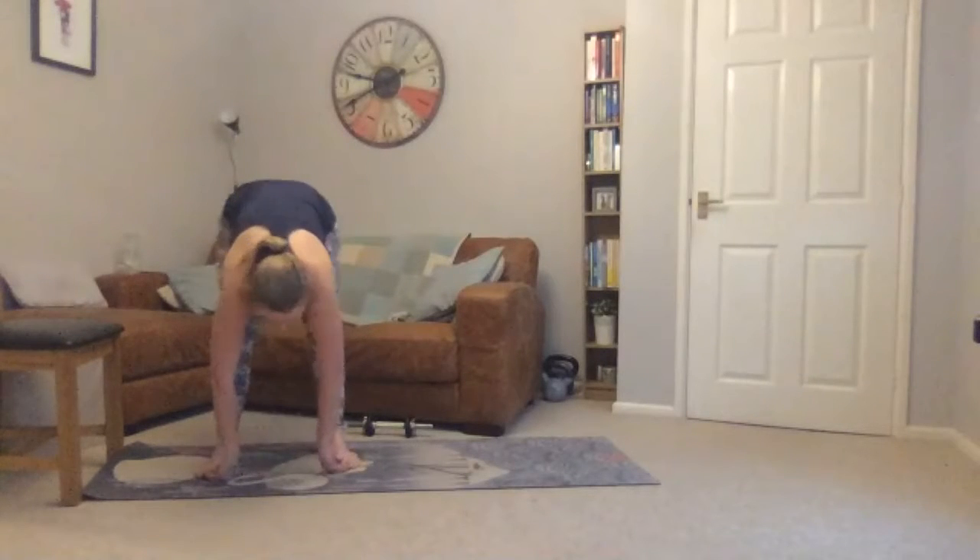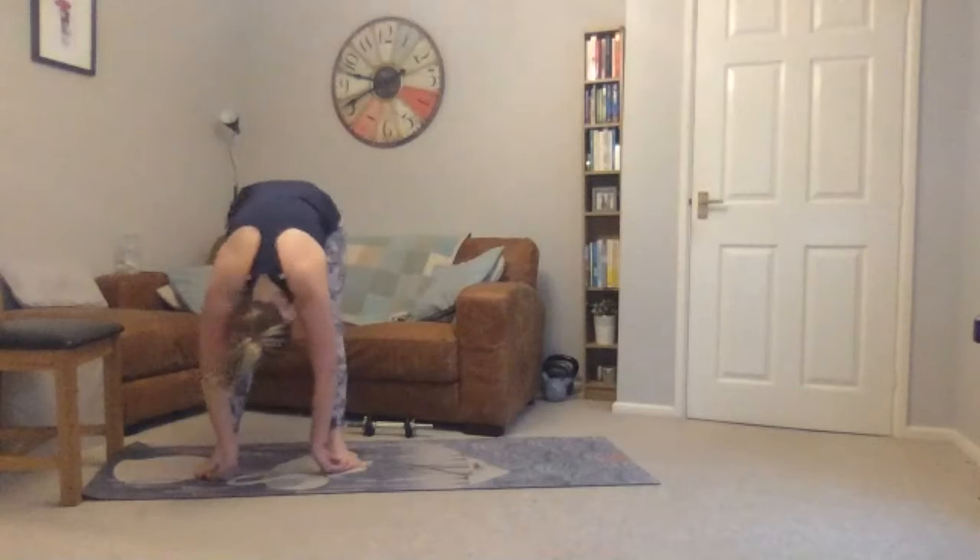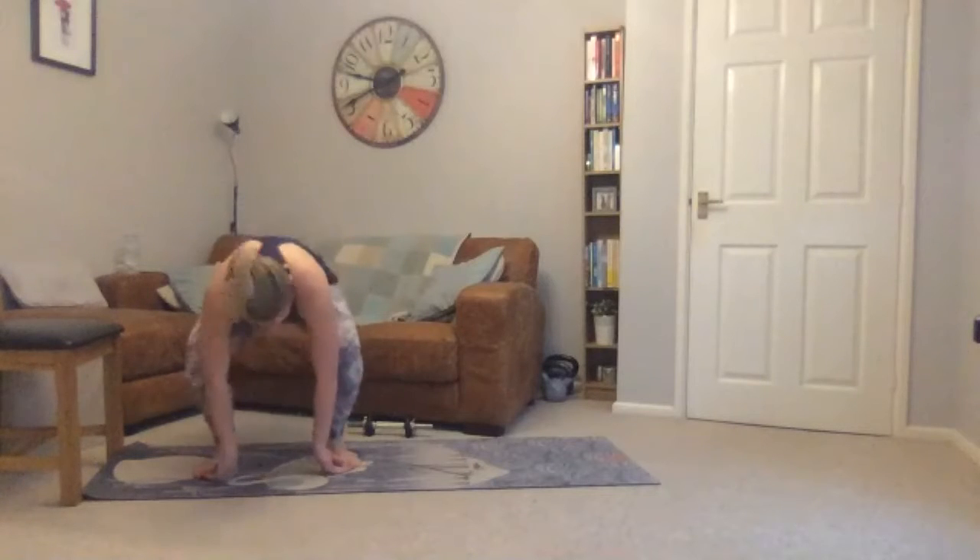Stretching into your legs again — reaching your palm up — and then bending your legs, stretching into your squat.